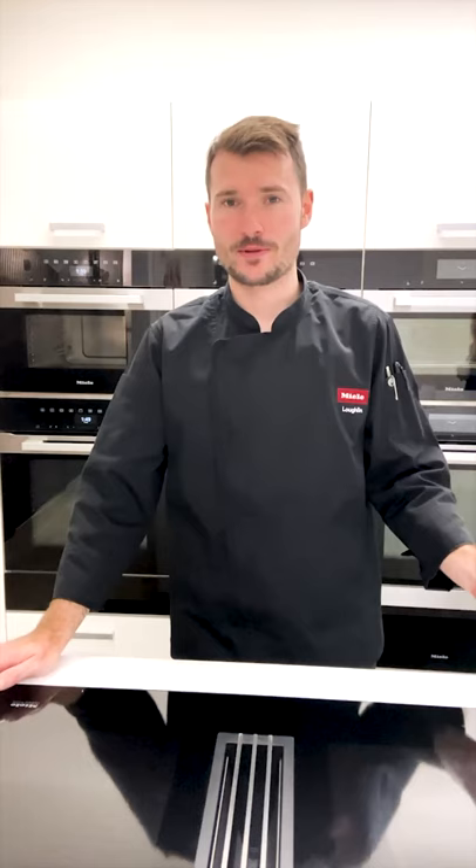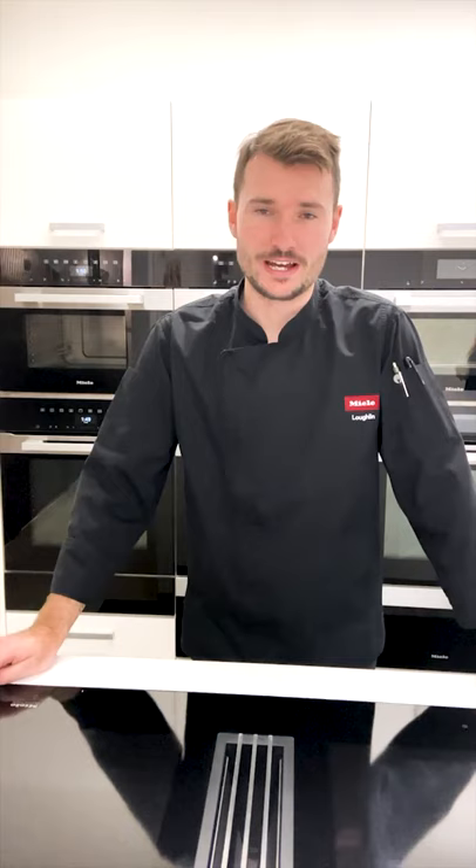Hello everyone, welcome back to another video. My name's Lachlan and today we're going to talk about the steam ovens. I'll go through the steam ovens step by step, everything from which trays to use, the water usage, all that sort of stuff, and you'll be able to take all these hints and tips back to your steam oven at home and cook all of your everyday food in the appliance. So let's go through it and you'll be an expert in no time.